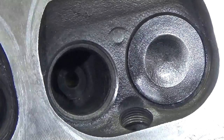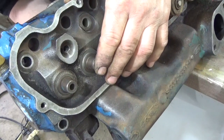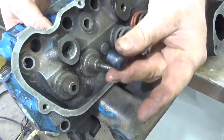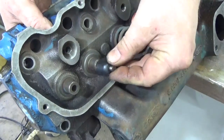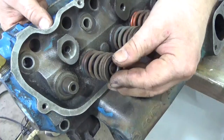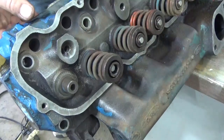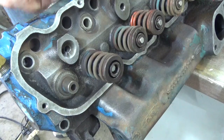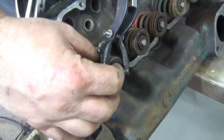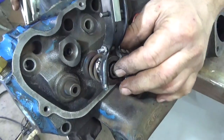I'll just do that for all 12 valves. Putting the valves back in is pretty easy. All you have to do is slide the valve in and put them back in the order that you took them out — that's really important. Take your brand new valve stem seal and push it over the stem; that's going to hold it in place. Put your spring set on. I didn't clean these up because I'm going to be rebuilding this engine in a few months anyway and I'll probably replace the springs.